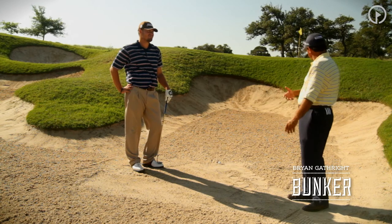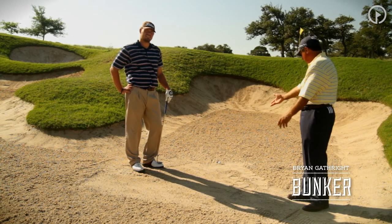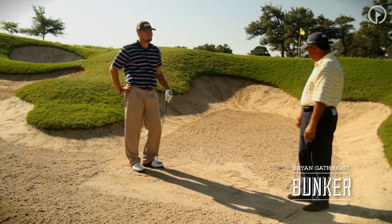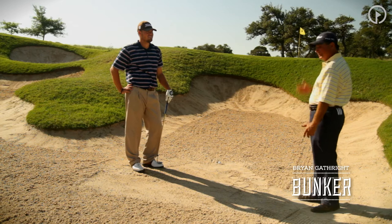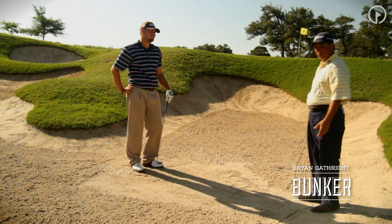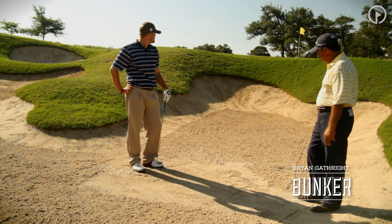In this case, though, we're downwind. We've got a lot of sand to carry, a big high lip to get over, and we've got a buried lie. The one thing we want our viewers to learn today is that this shot is possible. We can get this ball out, although we may end up a good 15 to 20 feet beyond the pin with the setup we've got here.